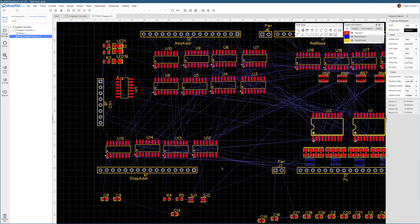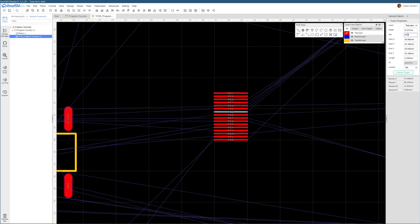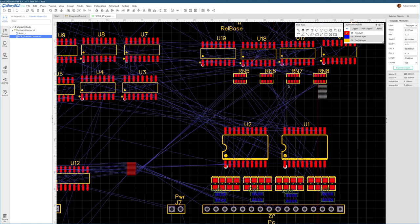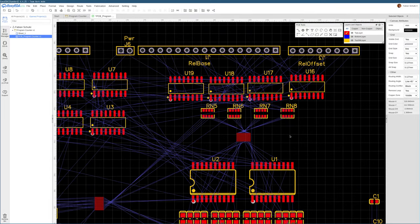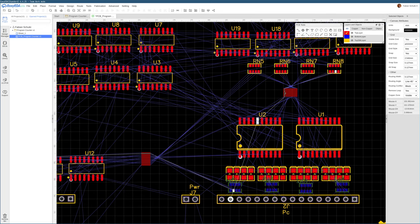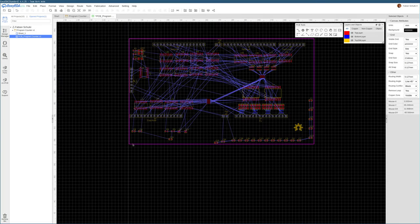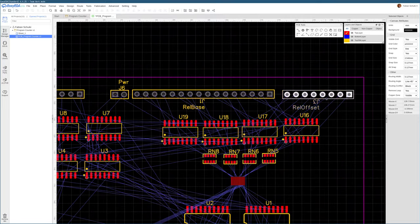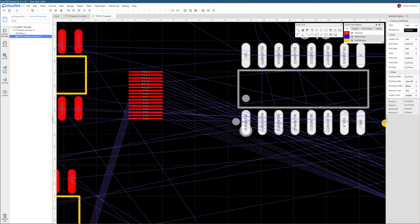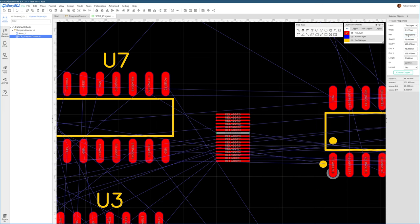To plan ahead for signal routing, let me create a few short wire segments in a bus arrangement for the signals that make up the current program counter value. The current PC value also needs to go from the register chips to the adder above them. Let's create a bus for the relative address that will go from the adders on the right to the multiplexer on the left, so we can get a rough idea of how the signals will flow.